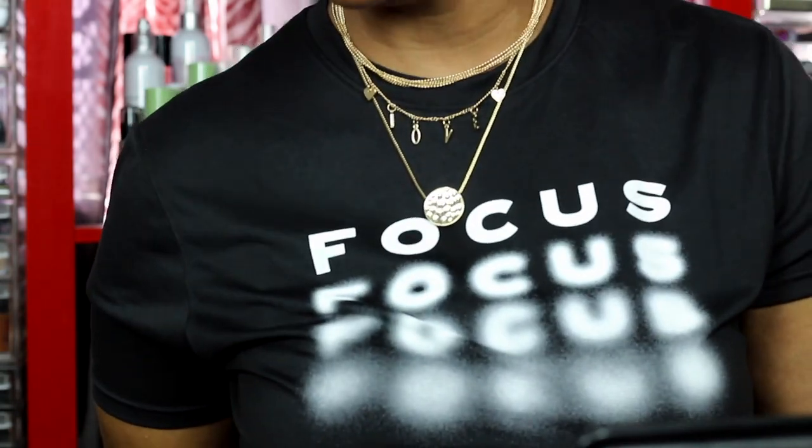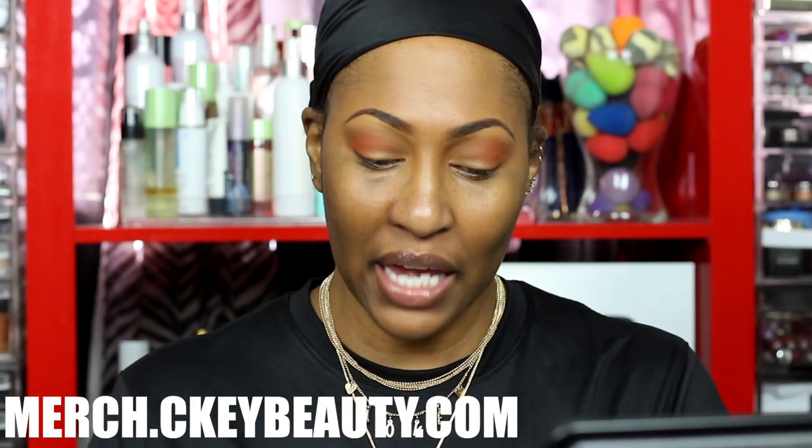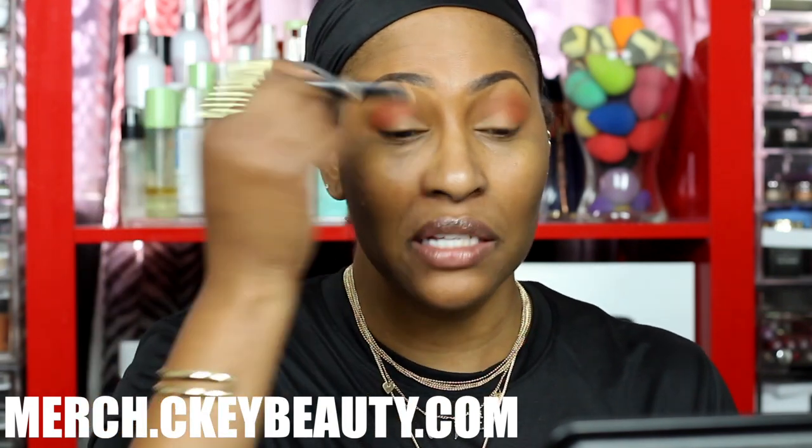The reason I'm going with that bronzy shade is because I'm rocking gold jewelry and a black shirt that says 'Focus' — ain't that dope. Also, I dropped some new merch — C Key merch. For those following me a long time, I had shirts that said 'Confidence is Key,' but now we have an army fatigue hat, shirts that say 'Winning is My Cardio,' and other merchandise. Check it out at merch dot ckey beauty dot com.